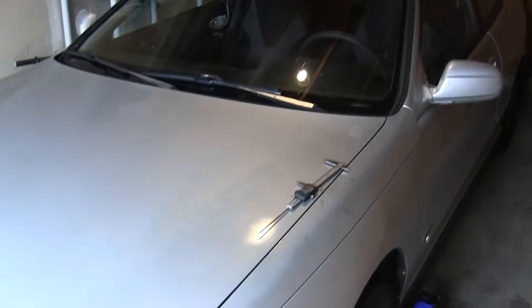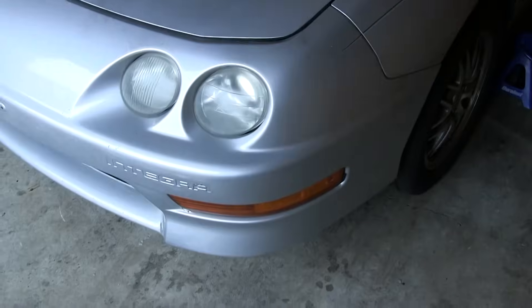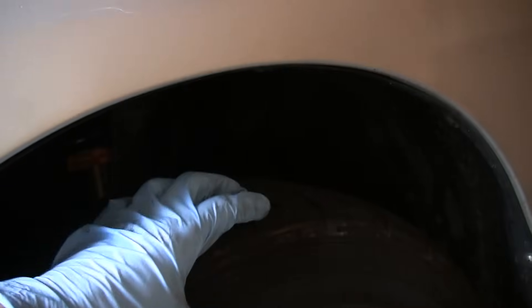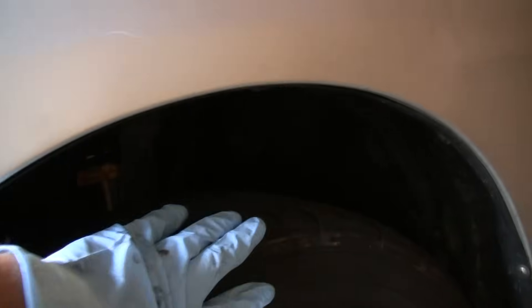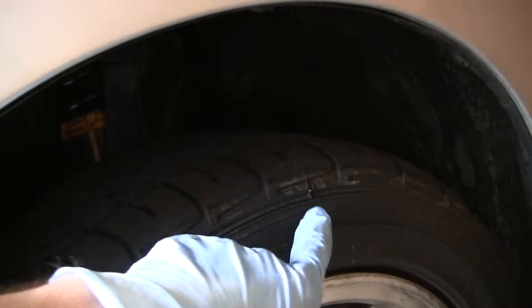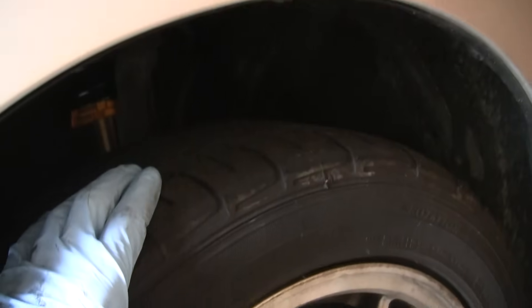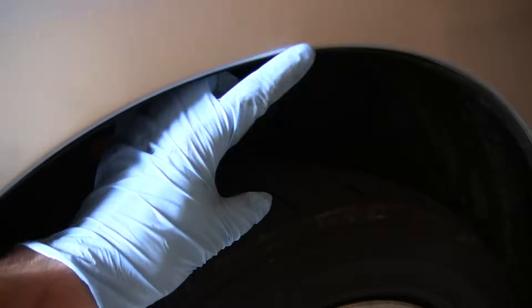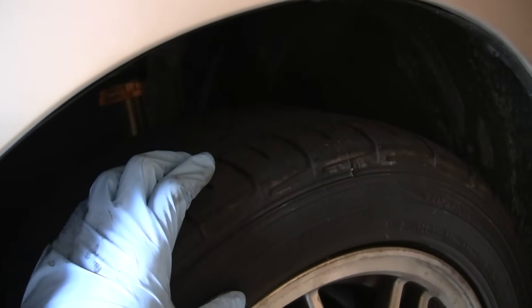Hello and welcome. In this video we're going to be adjusting the ride height by adjusting the coilovers and lowering them a bit. You can see there's a pretty big gap between the tire and the wheel arch — I've measured 4.7 inches from the ring to the wheel arch, so we're probably going to drop it about an inch and a half to two inches.